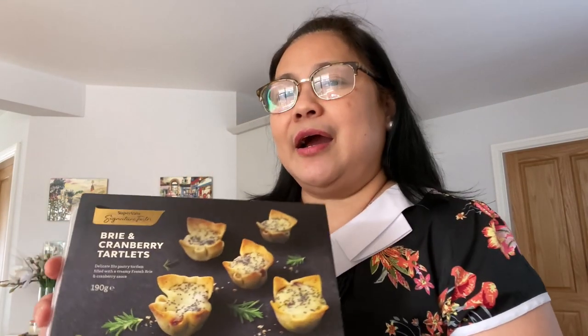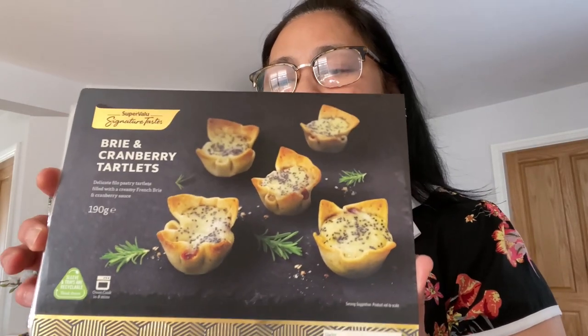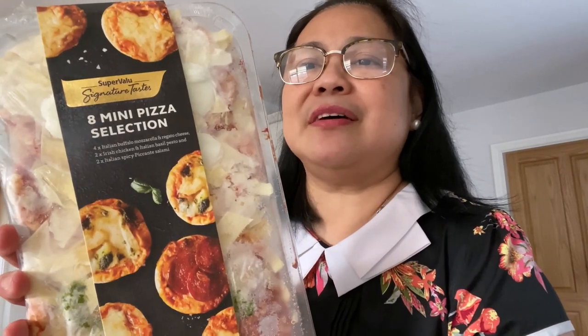I also have some brie and cranberry tartlets that I will be cooking in the oven shortly. I also have some mini pizza selection that will go in the oven as well. I have some crisps, Doritos, and some lovely Italian flatbreads with olive oil.